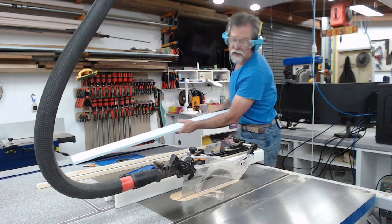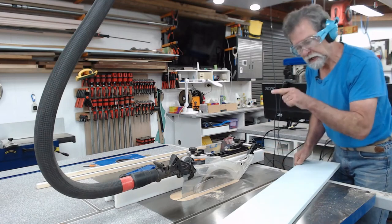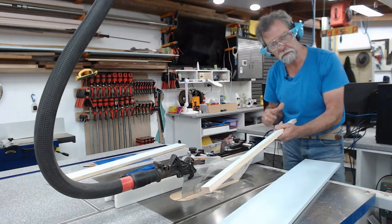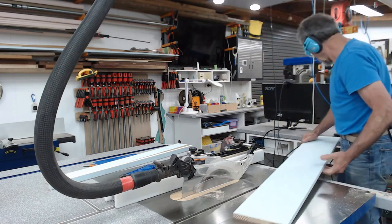Now, you see what happened just then? When I moved that timber back, it hit the blade guard. If the guard wasn't on there, that piece of wood would have been grabbed by the blade and hoiked at me like a javelin. Use the guards - I can't stress it enough.